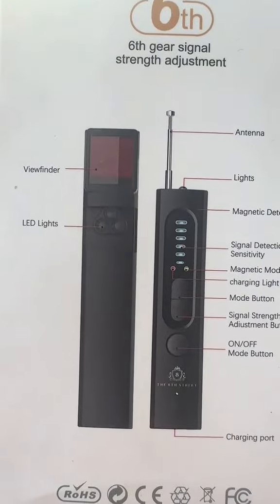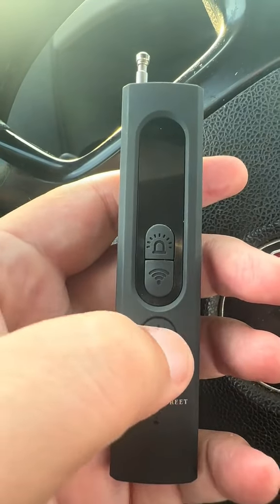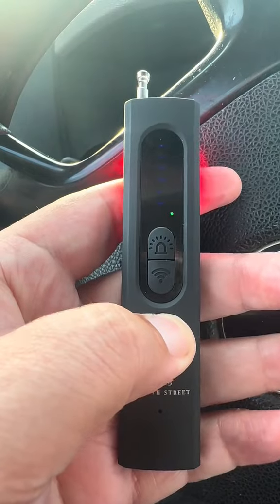Check it out, let's unbox it — and there you go, there it is. Simply just powering it up by holding the button.